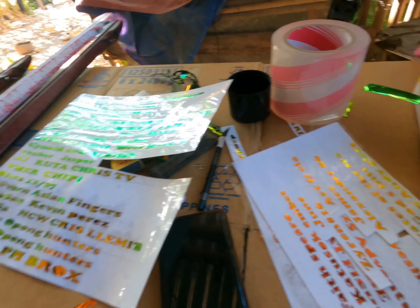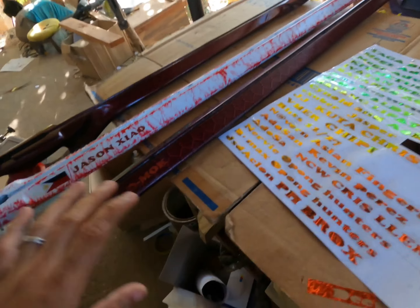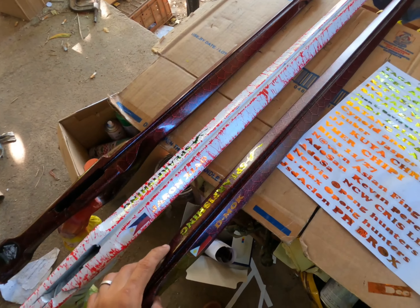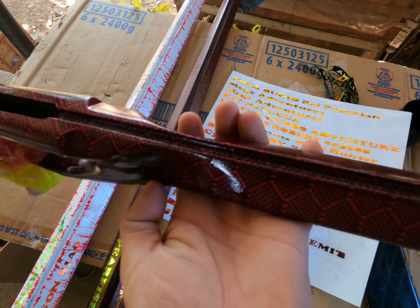Hey, what's up mga kaspiro! So naglalagay po tala ng aspergans ninyo. Baka bukas mga kaspiro ay magla-live po tayo kasi ngayon naglalagay po tayo ng mga pangalan. Yung iba po dun ay pinipintuhang final coating na yung retain. So dito po tayo naglalagay ng pangalan sa mga spirogan ninyo. Pala yung right carbon mga kaspiro.